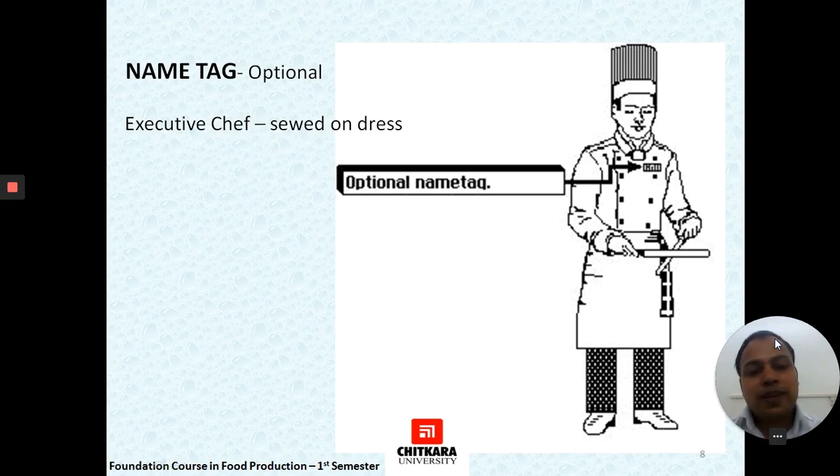The name tag is optional and is usually sewn on the dress or given as a magnetic tag to employees. It is worn on the left side of the jacket.